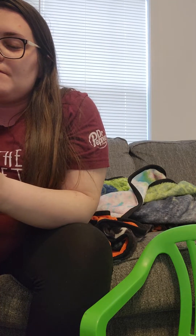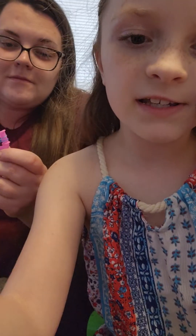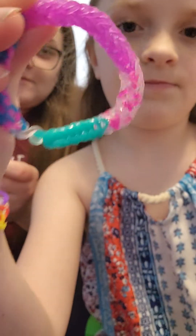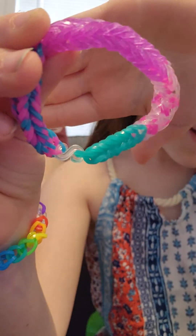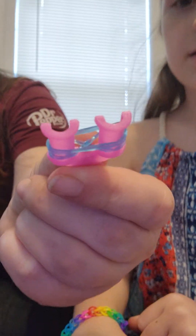So this is going to be similar to what we're going to be making today. This is called a fishtail bracelet. Then you put the second one on regularly — non-crossed.